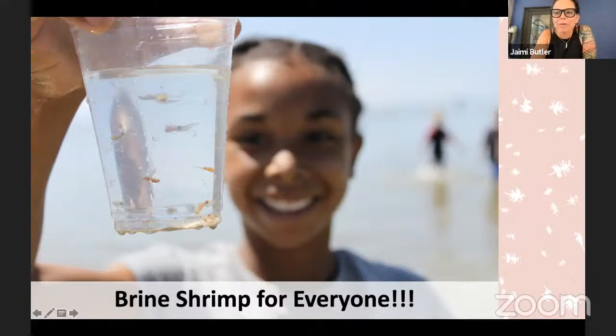Hi everybody, this is Jamie Butler from Westminster College's Great Salt Lake Institute. We're just going to look at this wonderful picture of these cool shrimp and my friend who I met about 10 years ago at Great Salt Lake hanging out with the wild brine shrimp that she caught. Hang out while everybody enters in and then we will get started. You could get your brine shrimp kits ready. You should have either a kit that looks like a baggie, or a kit that has a tissue culture flask with 'Brainy Briny' on the front of it.